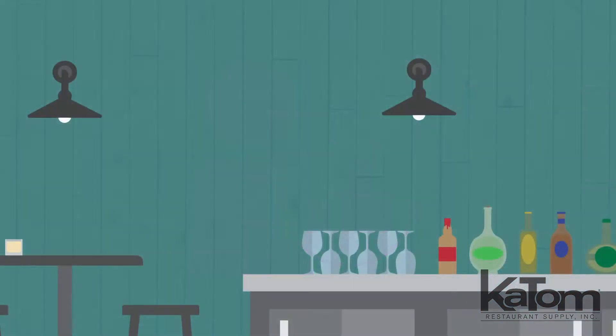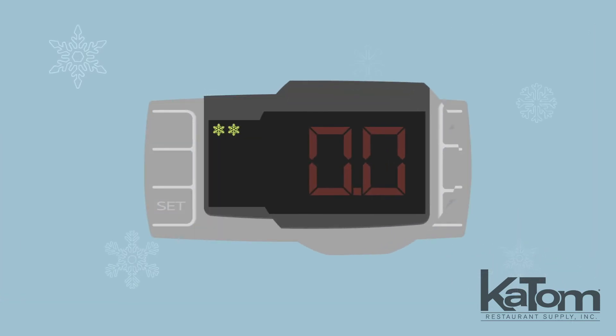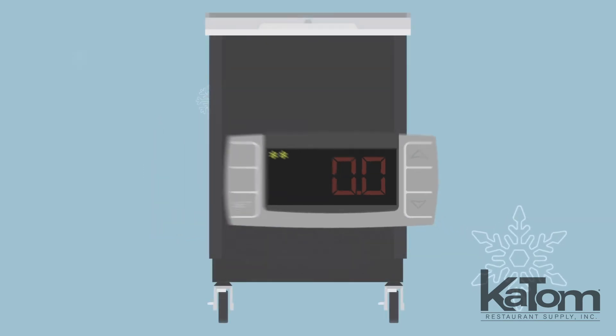Level out customer service in your bar by serving beer in frosted glasses with this glass chiller from MoTak. Operators can set and monitor the cabinet temperatures between negative 8 and 0 degrees Fahrenheit with electronic controls on the front of the cabinet, ensuring that newly added glasses chill quickly.